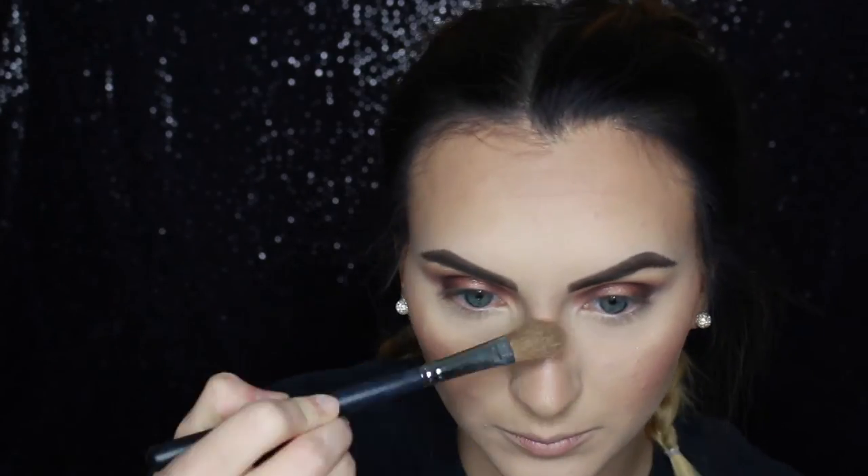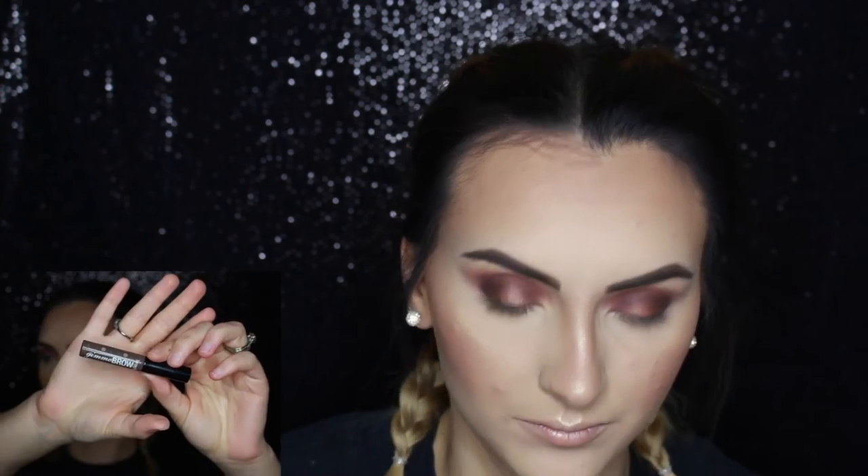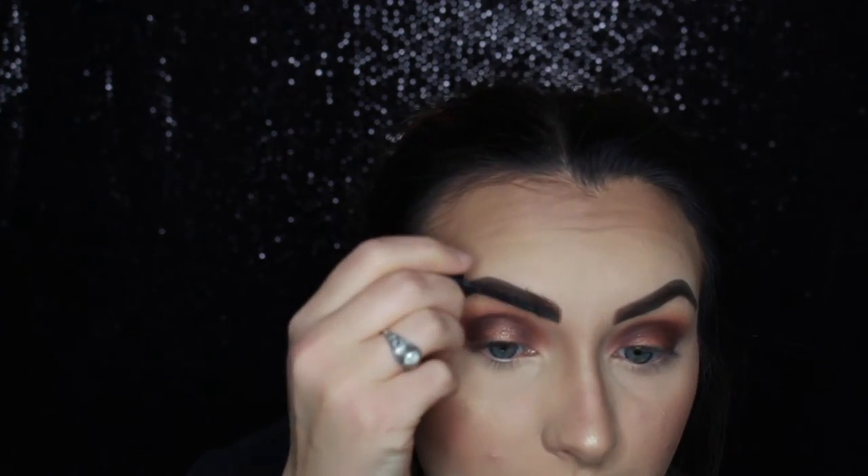Here I'm spraying my brush with MAC Fix+ and using the Morphe M176 brush to apply my highlighter — the Anastasia So Hollywood. I'm applying that everywhere, over and over, because I want to look like a disco ball.